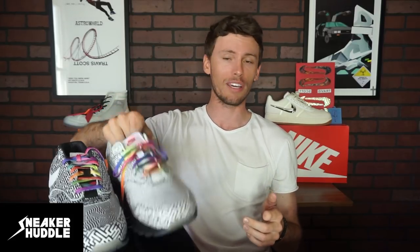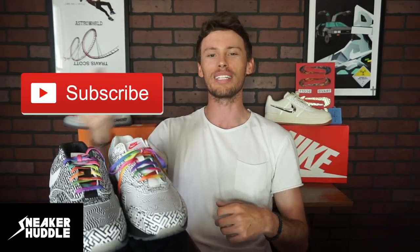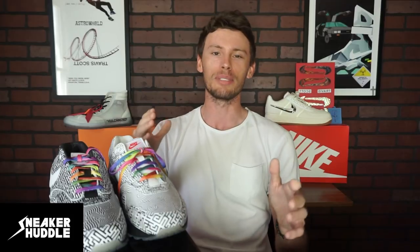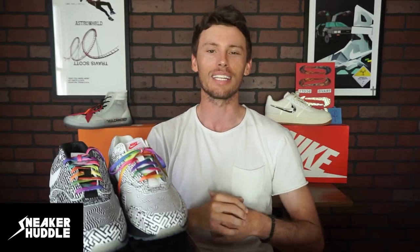I would highly recommend them — the quality on these sneakers is absolutely phenomenal, a lot better than I thought they were going to be. Once I opened them up and saw the quality in hand, it made me that much more excited to make this video. If you haven't already, please smash that subscribe button to stay up to date on all hype sneaker releases and more reviews. God bless and have a great day.